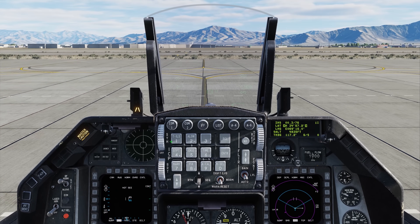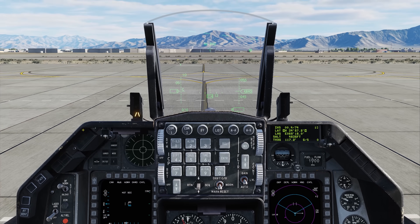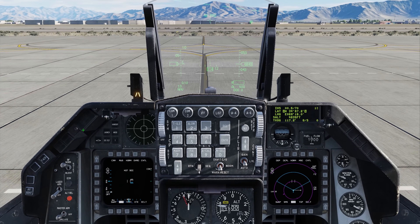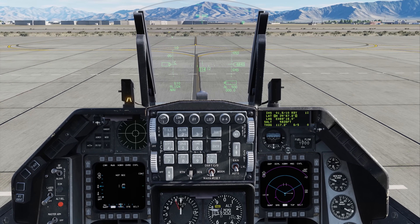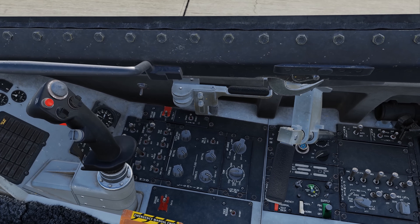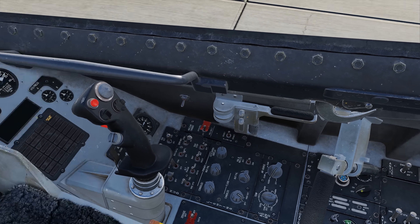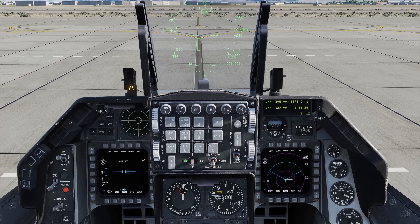We get some symbology up on the HUD. Master caution off. We can see our alignment at 73 — it's going to take a little bit, so let's skip ahead. Almost there — 10. We've got a flash-in ready. Now we'll set the INS switch to NAV, and now we can set the MIDS to on as well as the GPS — not before alignment.